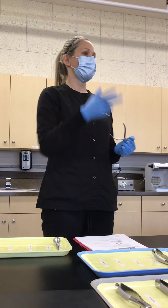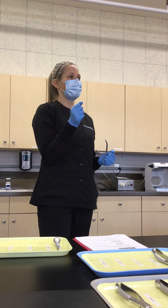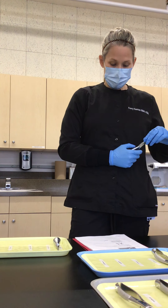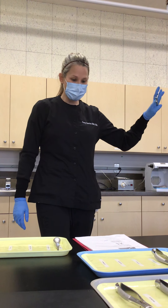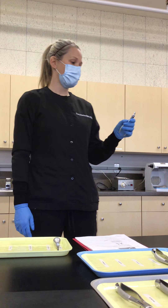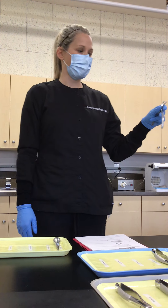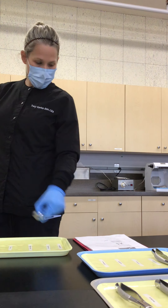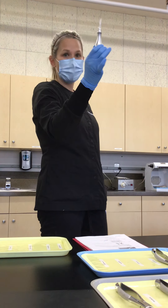For a simple extraction in a general office, besides your elevators, they might just start with a 150 and a 151, with a couple things to the side for problems. With the universals, they can usually take the teeth out — we're loosening them up with everything else first. They rock buccal and lingual to ultimately get the tooth out. Right under the 151S is the rongeur, which reduces or removes alveolar bone if they need to do any contouring — it's side-cutting. There's also the pediatric rongeur.